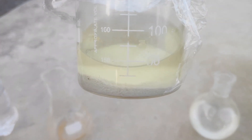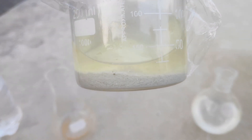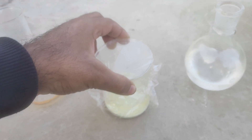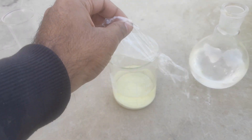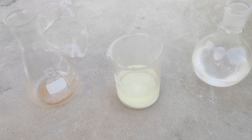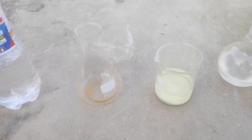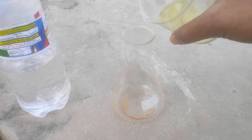Over here, my friend has obtained some metastannic acid from the reaction of tin with nitric acid. This metastannic acid needs to be washed, decanted, and filtered. The washing step allows you to isolate pure metastannic acid, which must be done in order to get a clean product. You need to first wash it with dilute nitric acid, then with water.